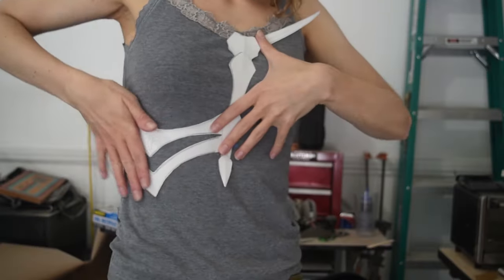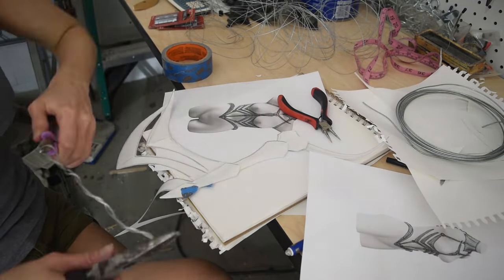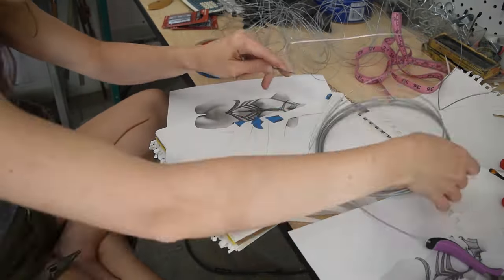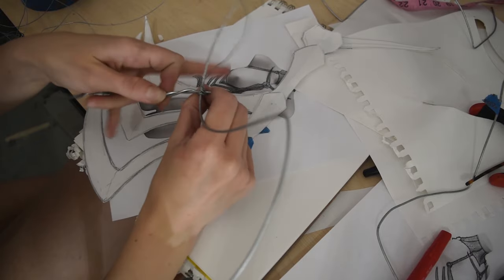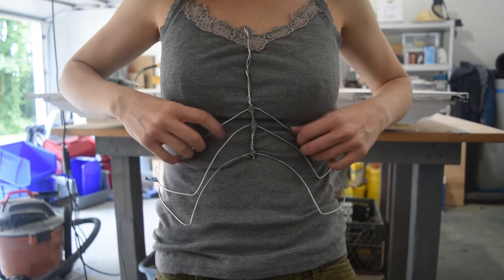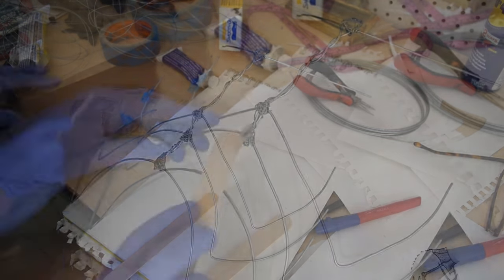To start, I made a full scale template. And once I was happy with that, it was time to start building the actual corset. For the base of my ribs, I used a thick gauge wire, which would act as the skeleton for my skeleton. Then to secure all the connection points of my large gauge wire, I wrapped those connection points in a fine gauge wire to hopefully hold them in place.